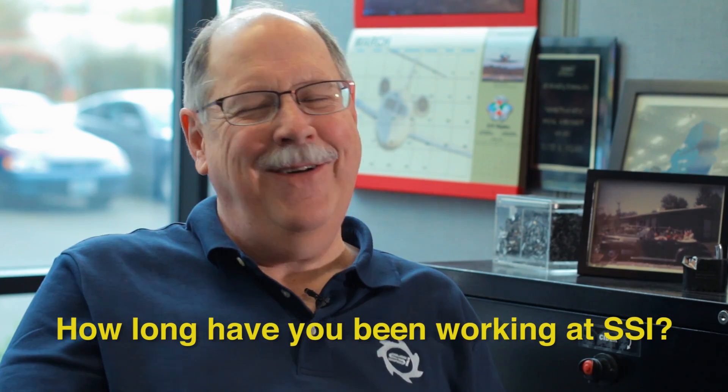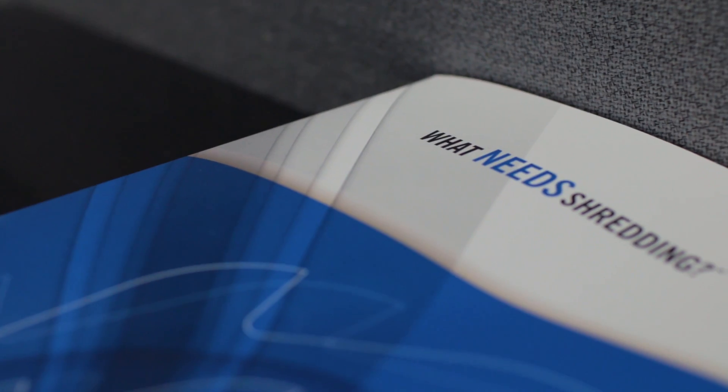How long have you been working here? I don't know exactly — 28 years? I know I've got my anniversary coming up.